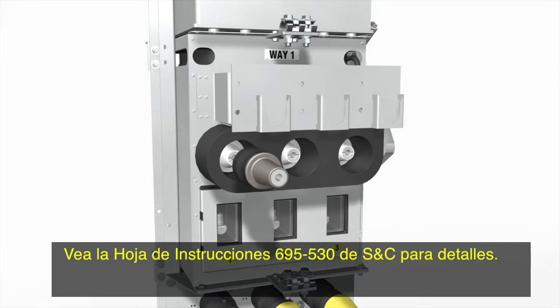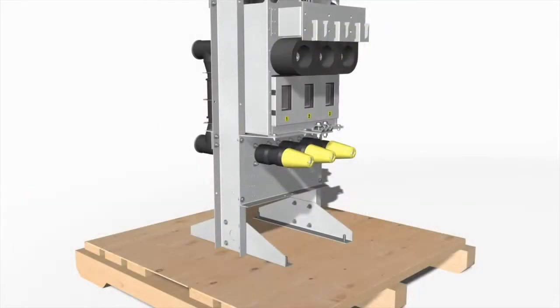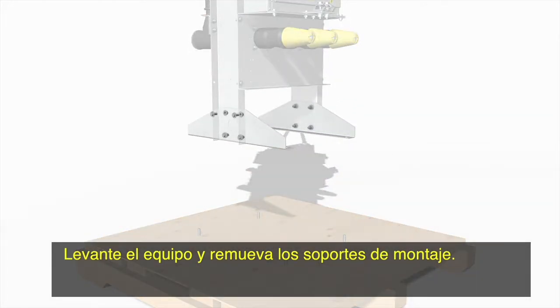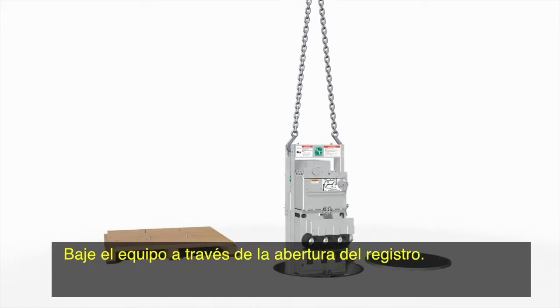See S&C instruction sheet 695-530 for details. Lift the switchgear and remove the mounting stand feet. Lower the switchgear through the manhole opening.